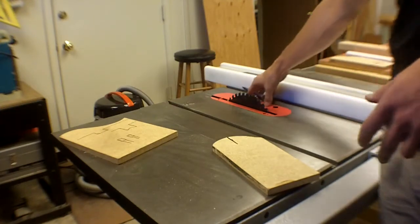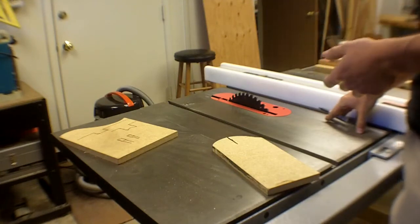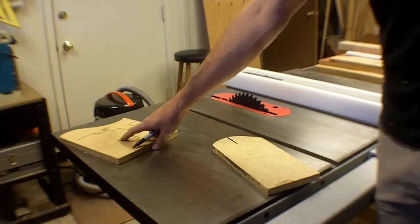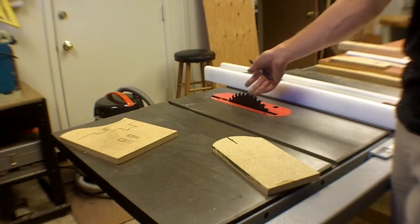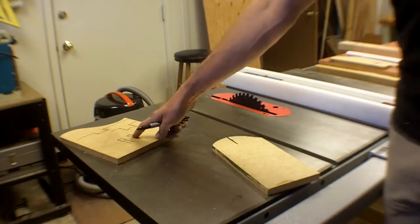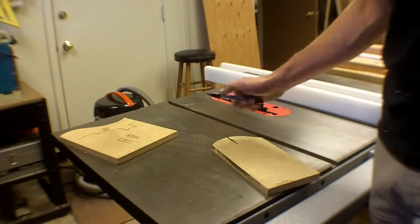Cutting with the grain is called a rip cut; cutting across the grain is called a cross cut. Ripping blades specifically have square tooth profiles. The blade currently on the saw is a combination blade — good for doing most things pretty well, more versatile, and cuts more cleanly in more circumstances.